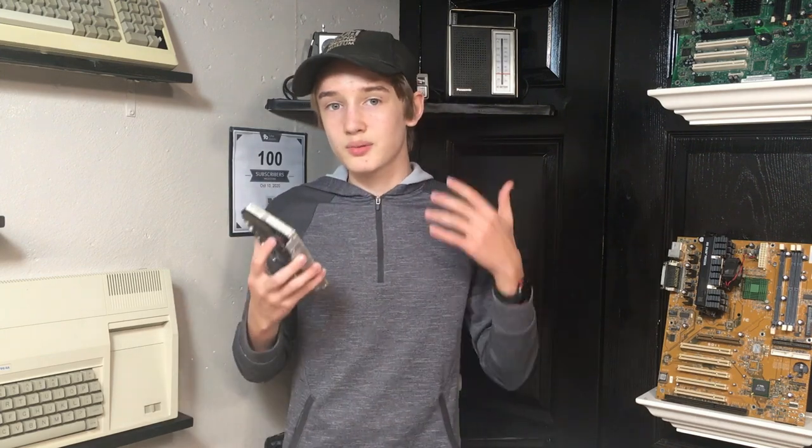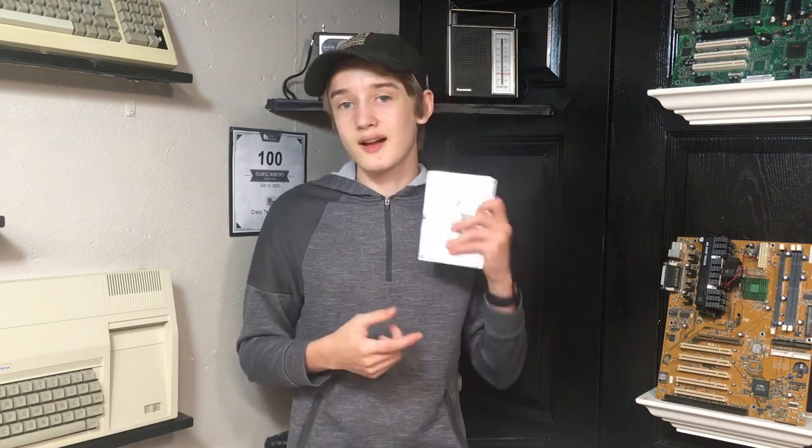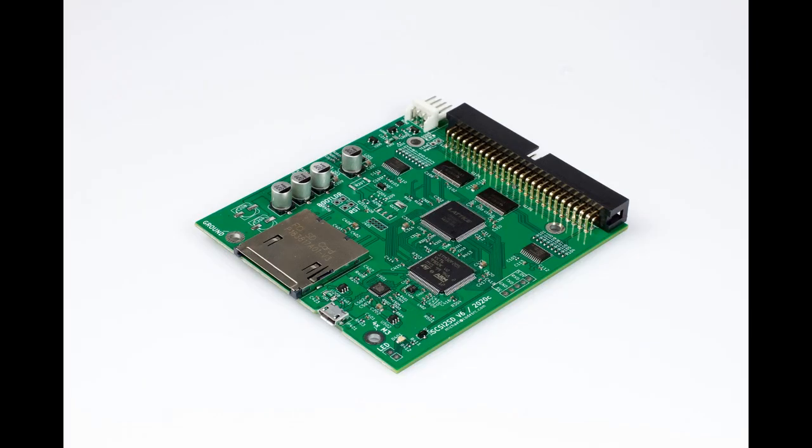That's where the Blue Scuzzy comes in. For a while there have been products to remedy this issue, like the SCSI2SD, which converts the SCSI interface into a modern SD card interface, allowing you to use a reliable form of storage in place of the vintage hard drive. However, SCSI2SDs typically run as much as these old hard drives, if not more. So today we're looking at a brand new solution that's cheaper and easier to use than the SCSI2SD — and that product is the Blue Scuzzy.